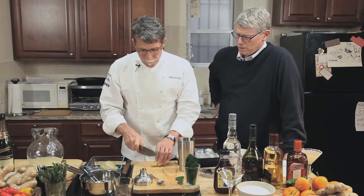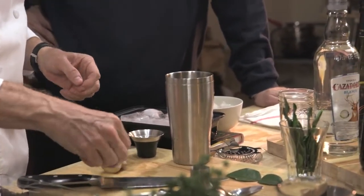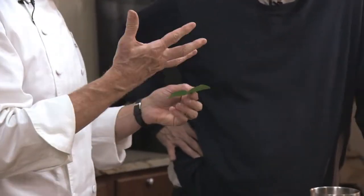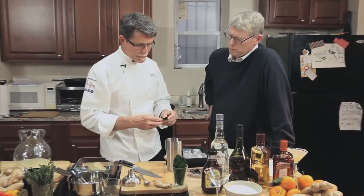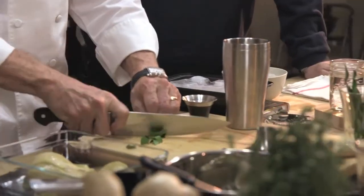I'm going to reinforce the ginger flavor by muddling a piece of ginger — actually a couple of them since they're small — right in here. And if you want to, I find it really fun to also add kaffir lime, which I think is delicious with the lime in this drink. I'm going to cut up some pieces to muddle right in.